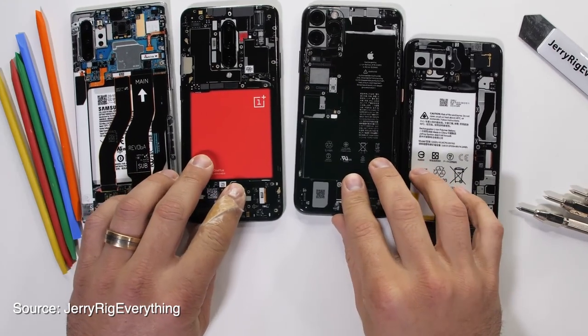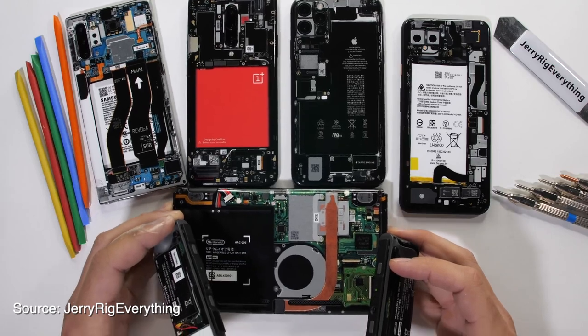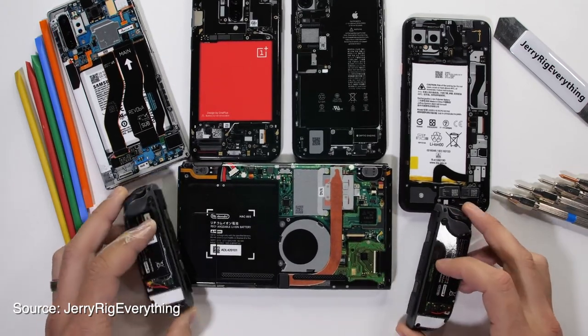Since I lack the skill set to do a transparent mod myself, this is the closest thing. To produce the teardown skins, dbrand partnered with Zach Nelson, the famous YouTuber also known as JerryRigEverything, who kind of got the whole transparent back mod fad started. And here we have Zach bringing that teardown look to the masses.